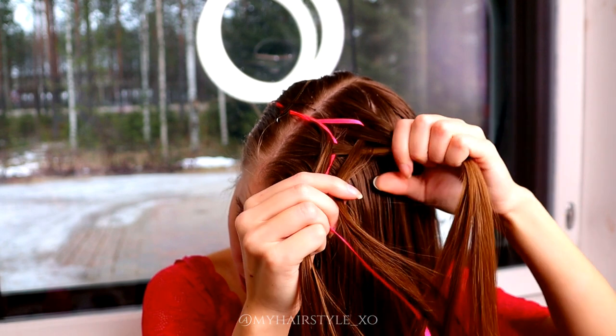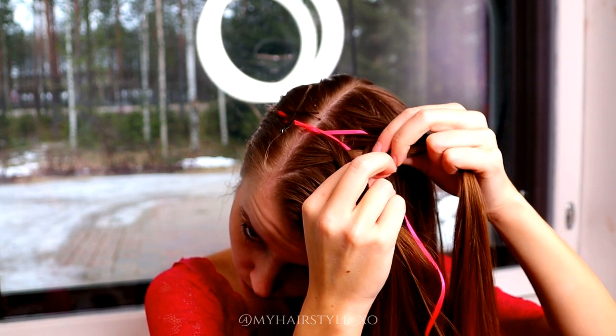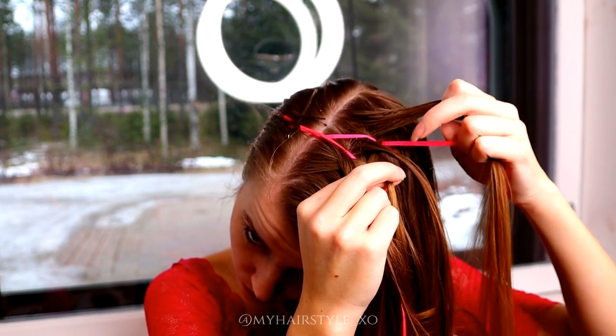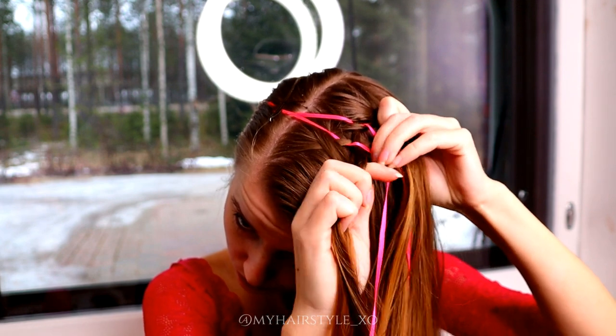over the ribbon and under the middle one. Then I move both ribbons closer to the middle strand — take the ribbon and move it over closer to the middle strand. And here's the one stitch.